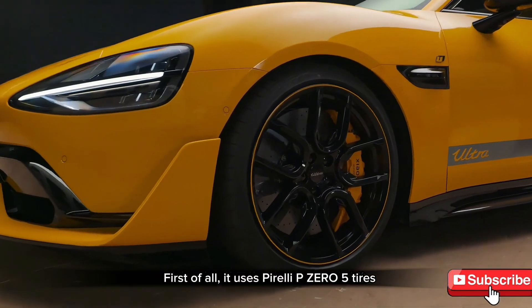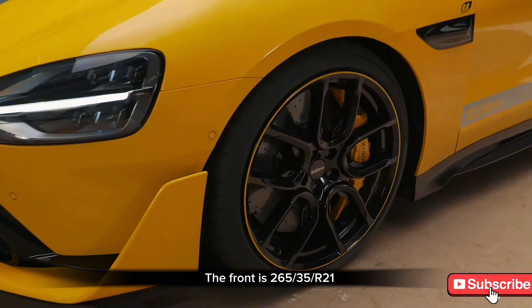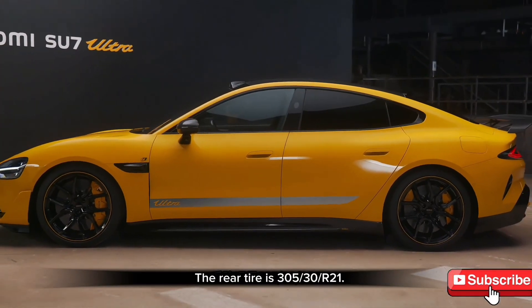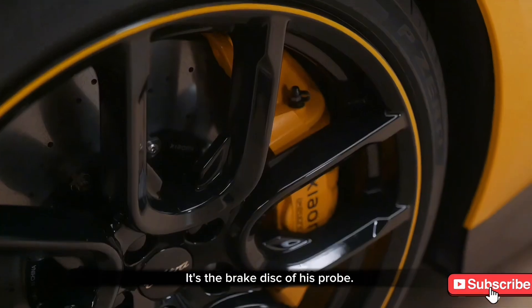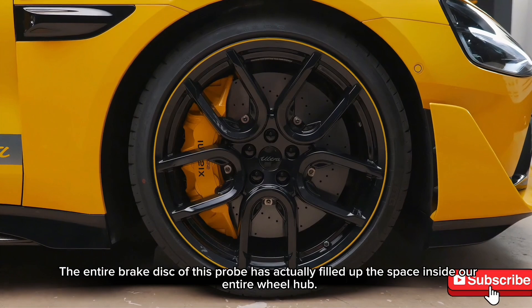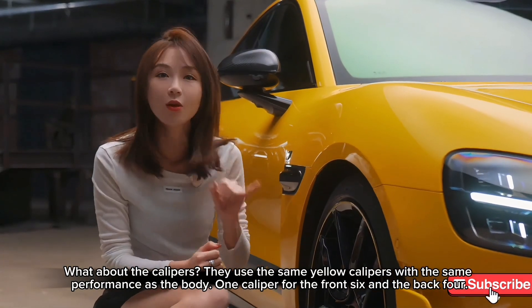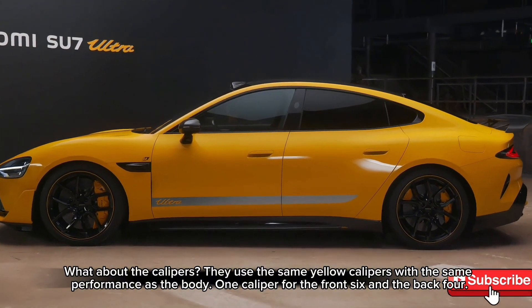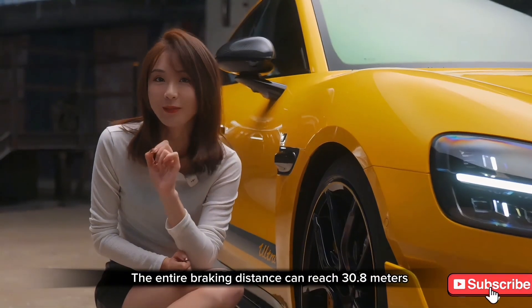However, the braking system must be standard equipment. It uses Pirelli P Zero tires in a staggered fitment — 265/35R21 front and 305/30R21 rear. The brake discs fill the entire wheel hub space, which is a cool detail. The yellow calipers are 6-piston front and 4-piston rear. The total braking distance is 30.8 meters from 100 km/h.